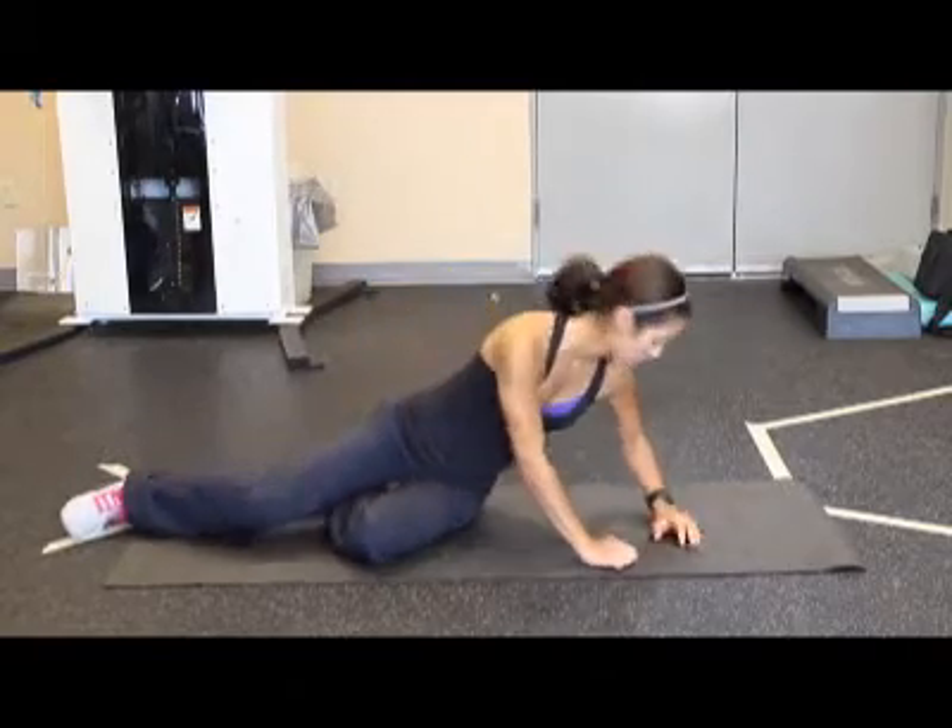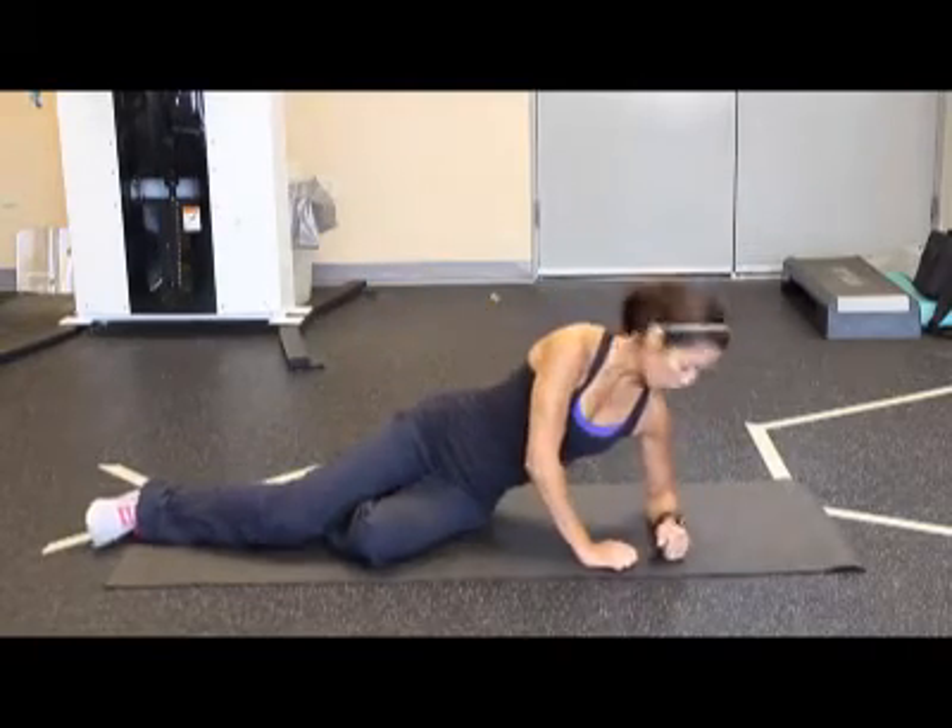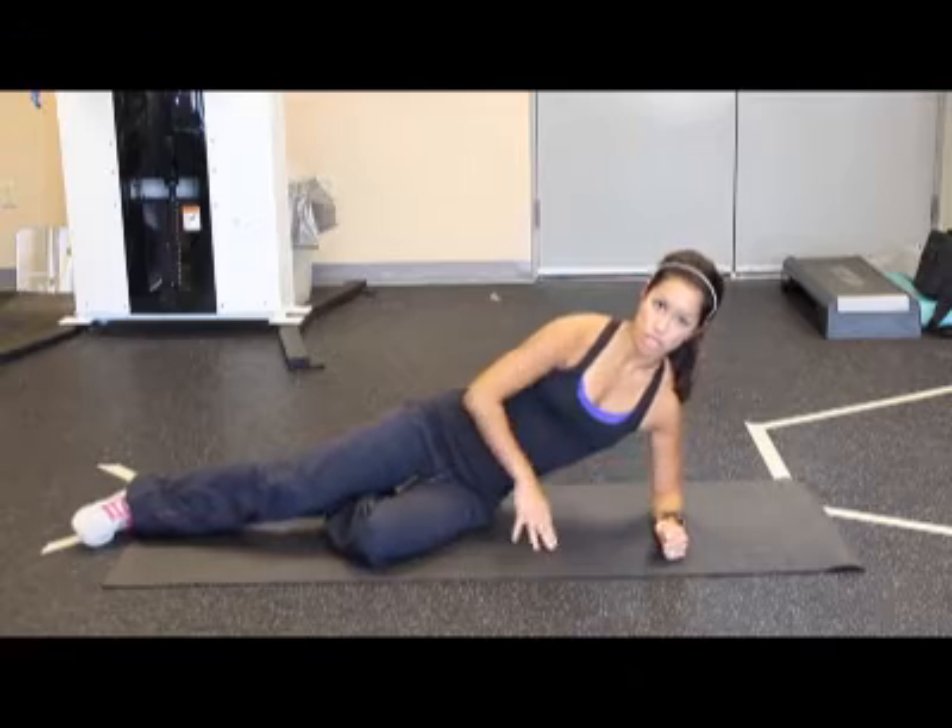This exercise is called Side Plank. Again, on your forearm, make sure your shoulder is lined up with your elbow.